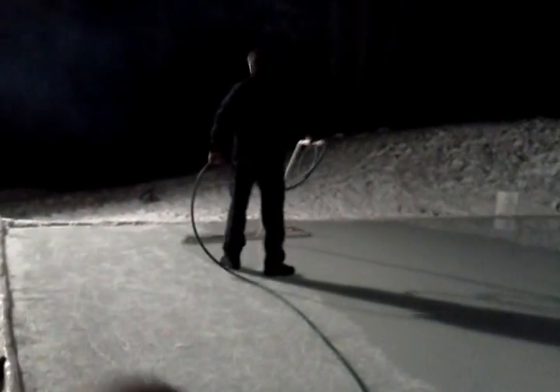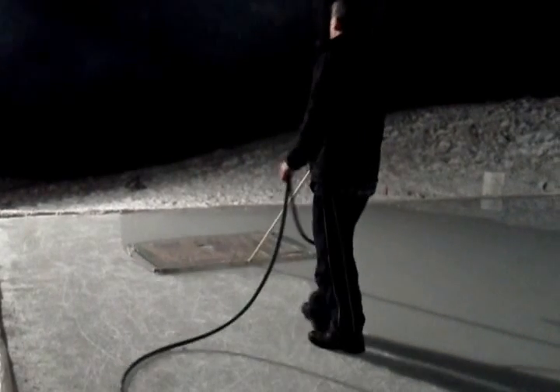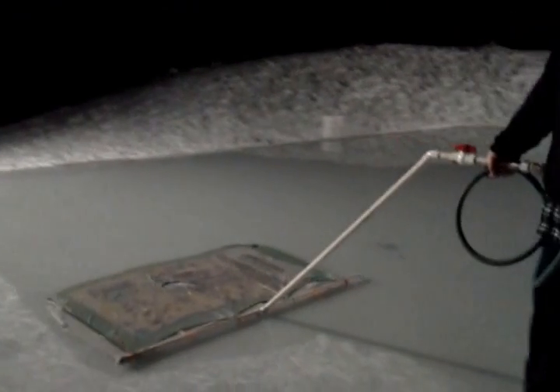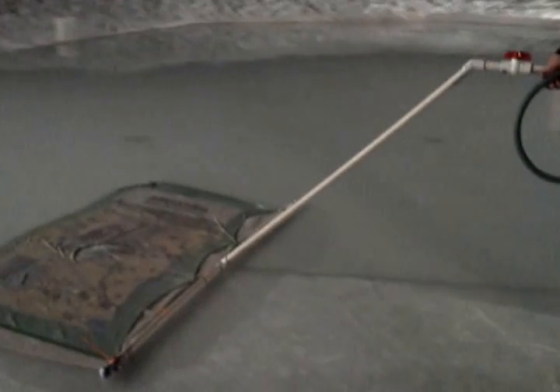Hot water, of course, right? Not over here, though. 120 degree water. Crazy in the house, burning through oil like there's no tomorrow. Yep, you can hear the oil burner cranking.